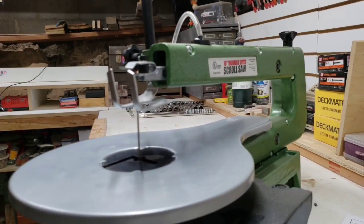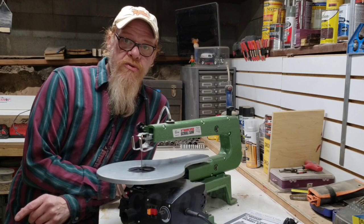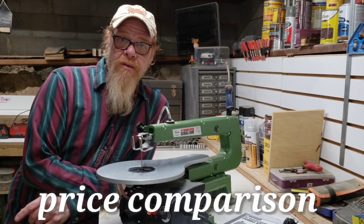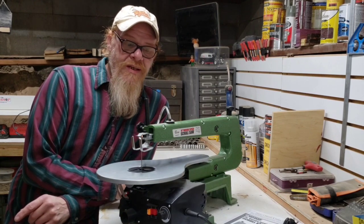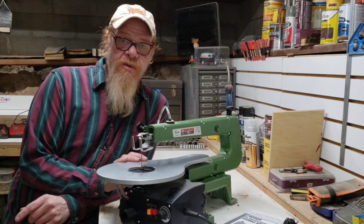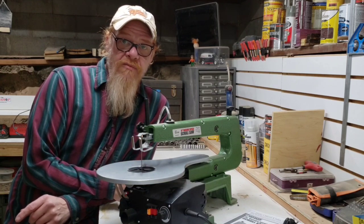I used a $20 coupon on this unit, so it dropped the price to $79.99. It was a really good deal. I've compared some other scroll saws — DeWalt, Shop Fox, all kinds of other ones — and I came down to this one to get into doing some scroll saw work. It's kind of an entry-level machine.